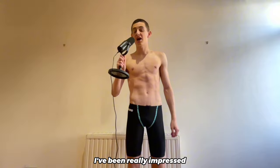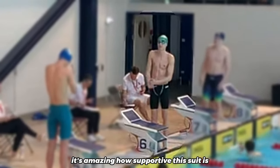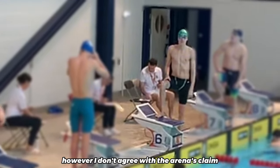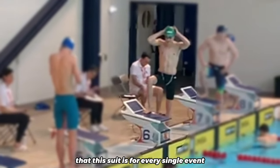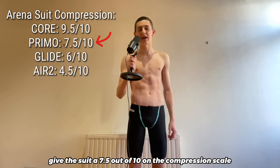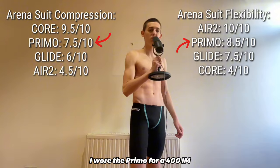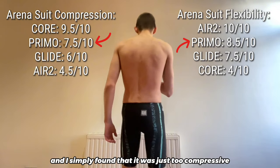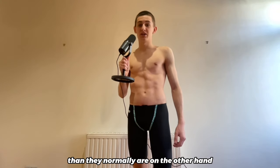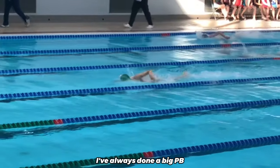In terms of the suit's performance, I've been really impressed. The standout feature is the buoyancy — it's amazing how supported this suit is, and I feel much higher in the water compared to any other suit. However, I don't agree with ARENA's claim that this suit is for every single event. I'd give the suit a 7.5 out of 10 on the compression scale, and an 8.5 out of 10 on the flexibility scale. I wore the Primo for a 400 IM and simply found that it was just too compressive for me — my legs were much more fatigued at the end of the race than they normally are. On the other hand, each time that I've worn the Primo for a 100 or 200 metre race, I've always done a big PB.